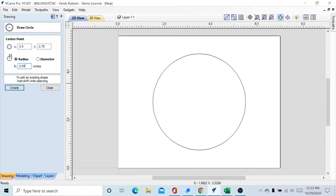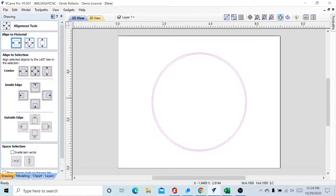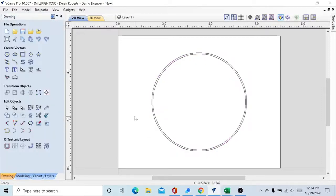We don't want to do a tool change later on, so we're just going to make a slightly bigger circle for the planing operation. Create that, wrap it around there, close that out. Now if these circles were off-center, you just select them and go to Align Selected Items, then Align to Material, and put it in the center of your stock. Ours is already centered because I was fiddling with it earlier.